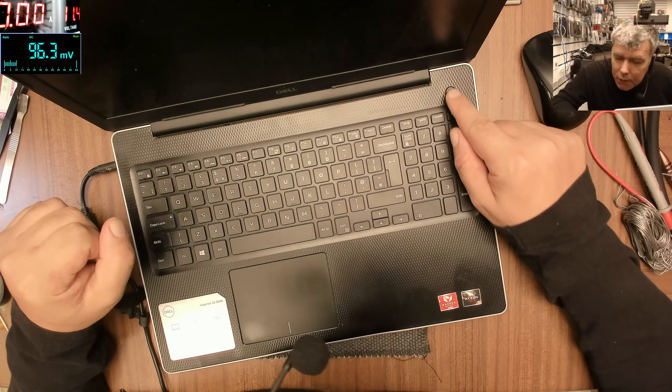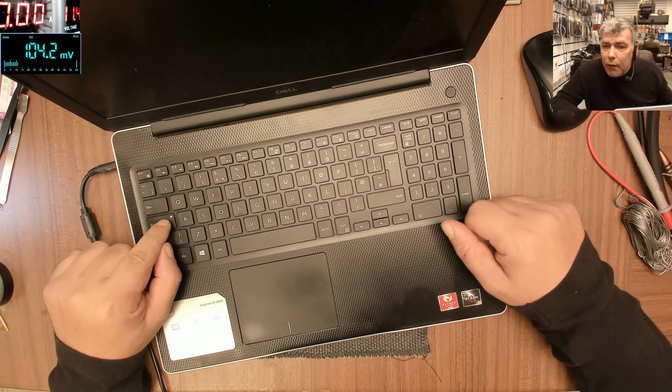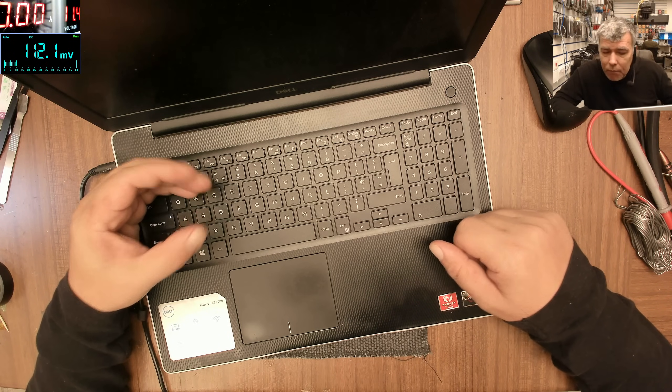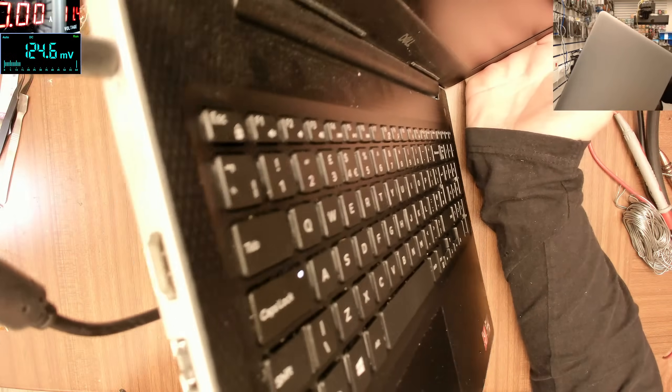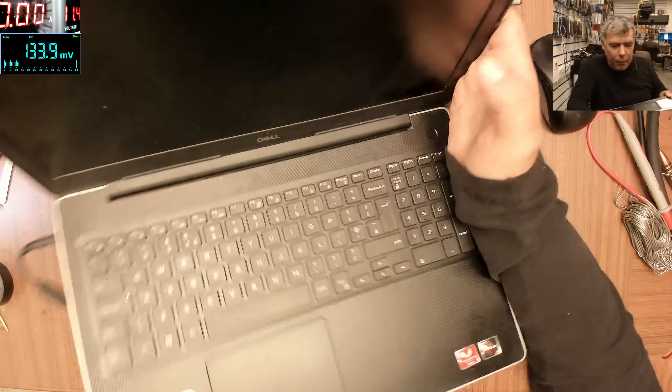This looks nice — this looks like a fingerprint reader, the power button. Anyway, the laptop is on, the caps lock light is on, but there's no picture on the screen. And we have the charging light there, which is flashing — probably the battery is low.